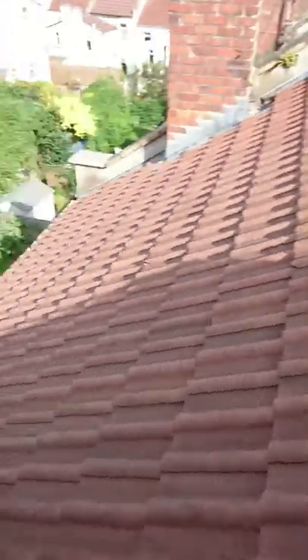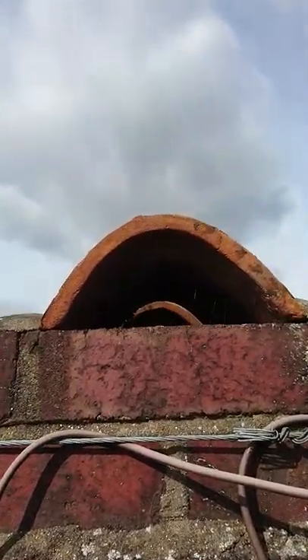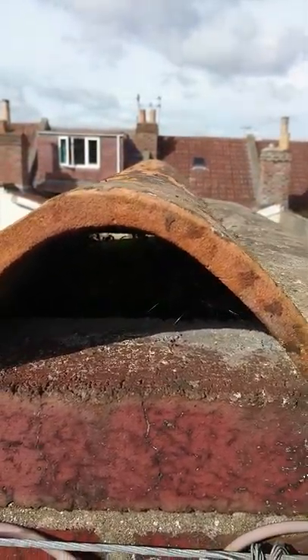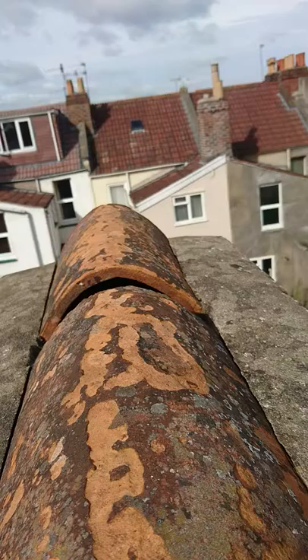Most roofers like to put a ridge or hip tile on top of a chimney stack and say that will stop it getting wet. Well, this is how wet this one is — we probably have David Bemley in there somewhere, looking at the plants and trying to find out what species they are.